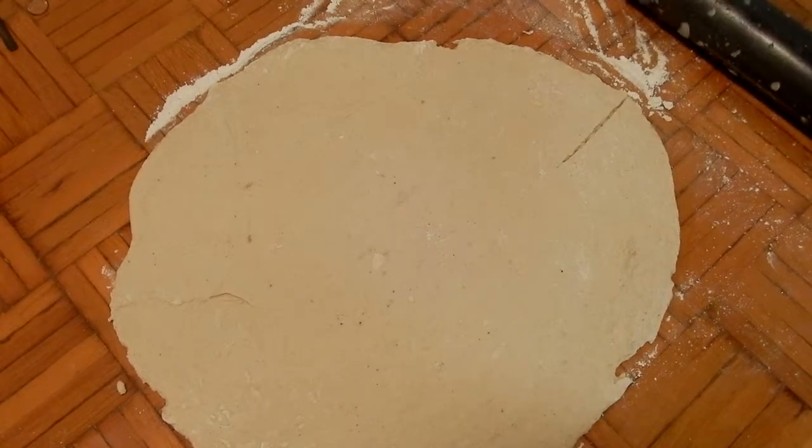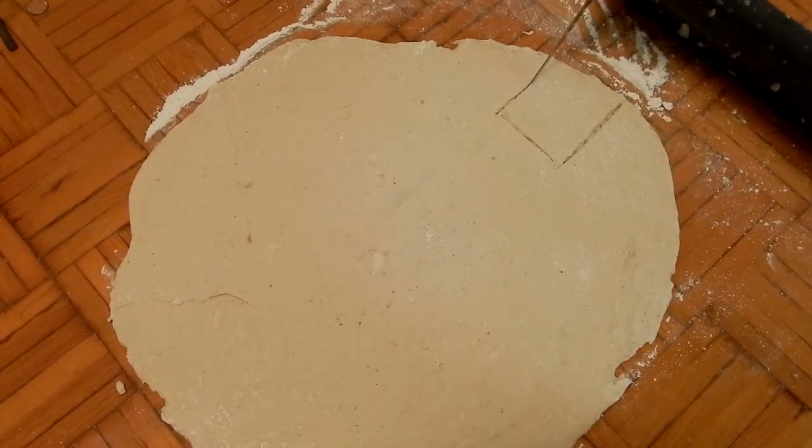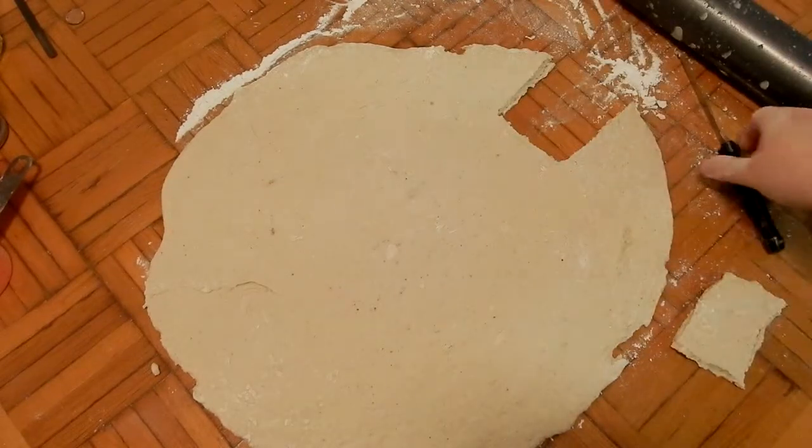Once you have your dough all rolled out, you're going to start cutting out your beignets. Just remember that they don't have to be perfect — you want them to be about two and a half inches. Aside from that, they could be any kind of shape you want them to be.